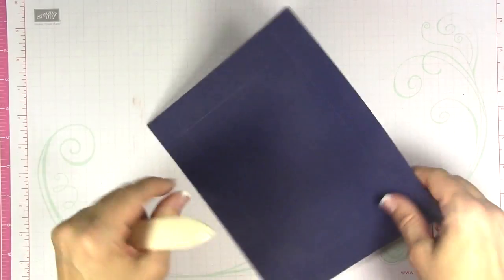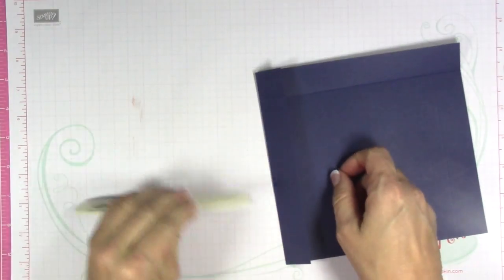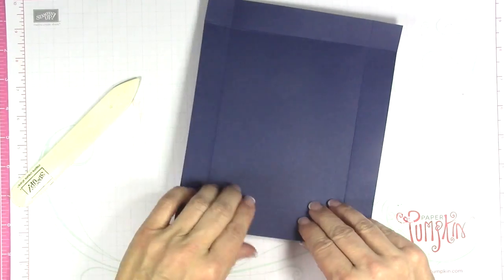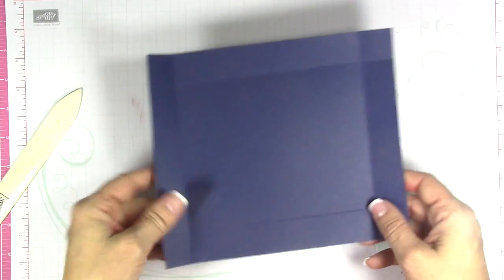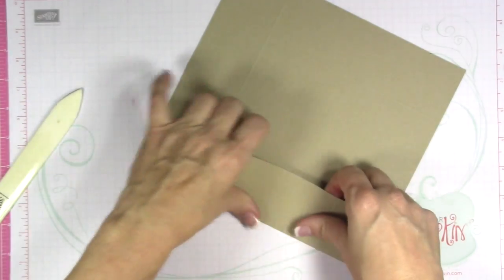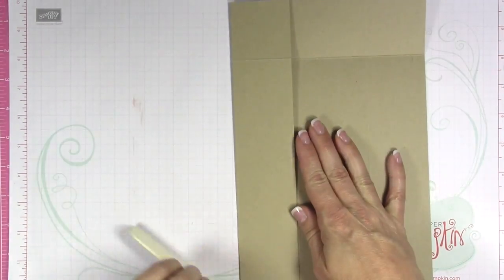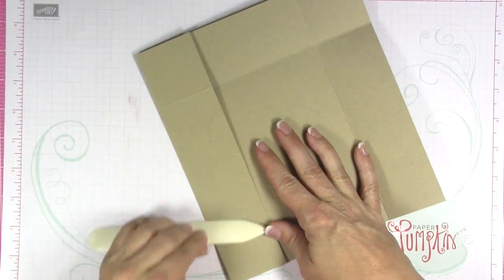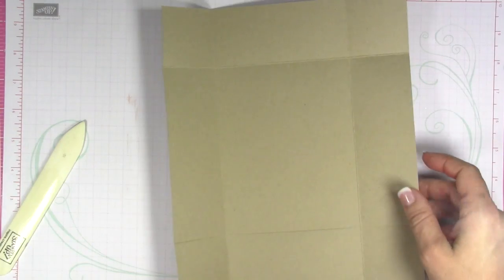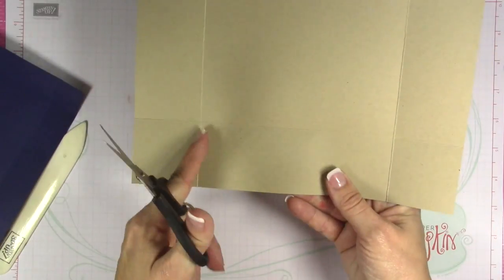Go ahead and fold on all of your score lines using your bone folder — having a bone folder is really important when creating boxes. If you hear a cat meowing, that's Pippa; the door is shut because she brought a snake inside. There's a little baby snake, and if there's a baby snake that means there's a mama somewhere nearby. That's what happens when you live in Florida!